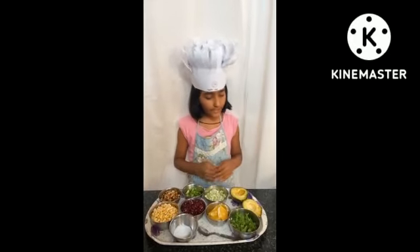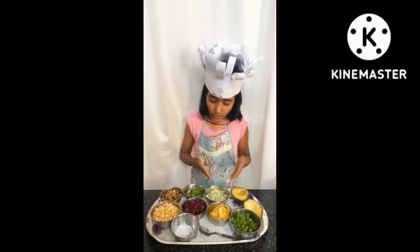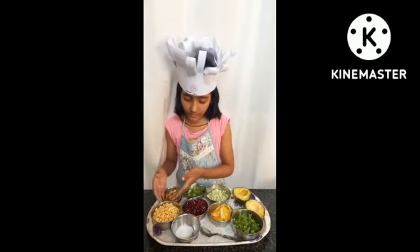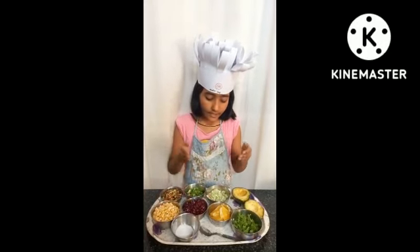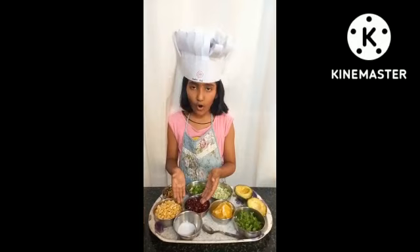The first ingredient I am going to use is avocado, and for the filling I am going to use chopped cucumber, chopped capsicum, sprouts, sweet corn, pomegranate, slices of lime, coriander leaves, and a pinch of salt.